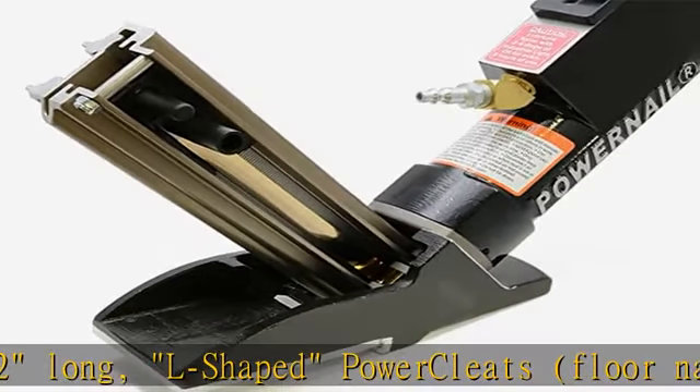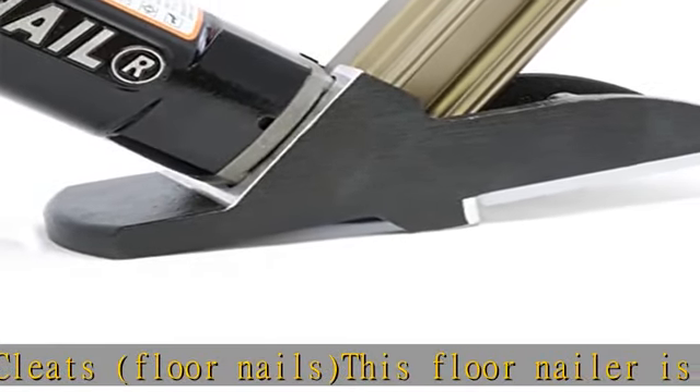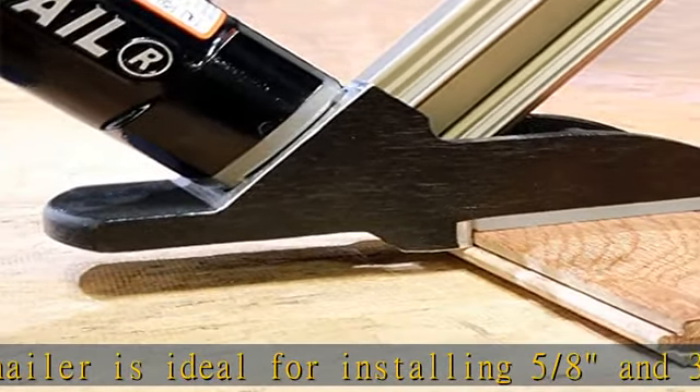This power nailer includes a 3-mile power nail mallet, maintenance kit, and user's guide. Check the description to get this product today at the best price.